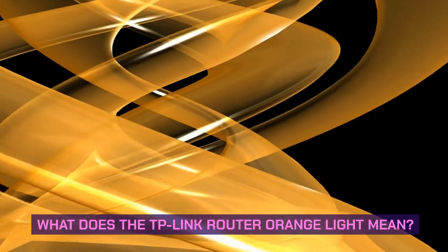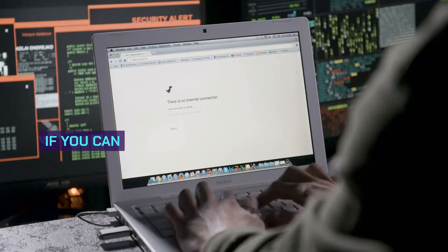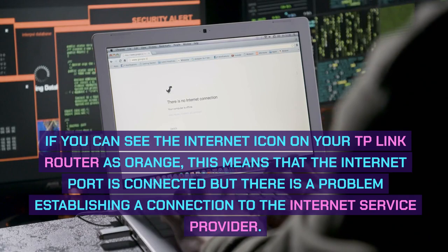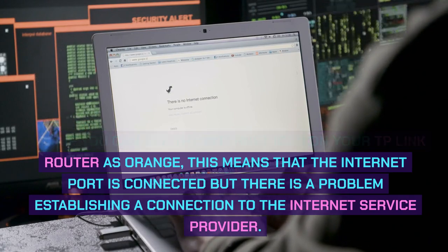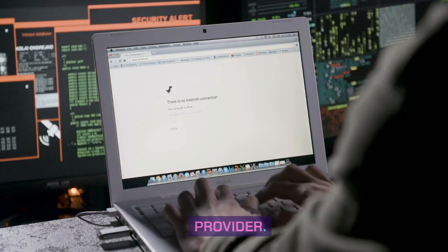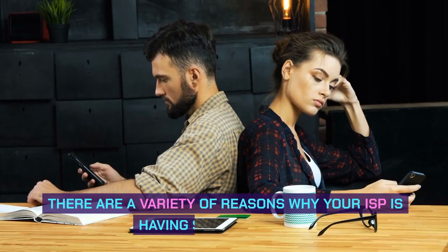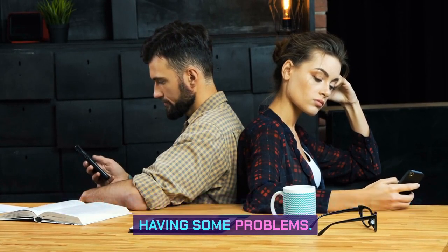What does the TP-Link router orange light mean? If you can see the internet icon on your TP-Link router as orange, this means that the internet port is connected but there is a problem establishing a connection to the internet service provider. In simple terms, the internet is not available.